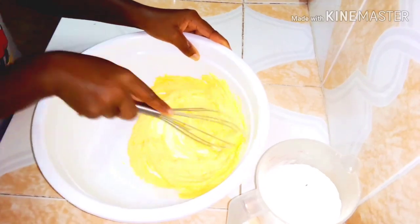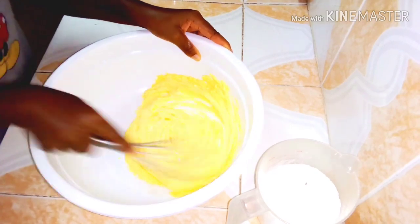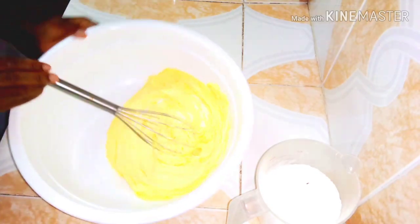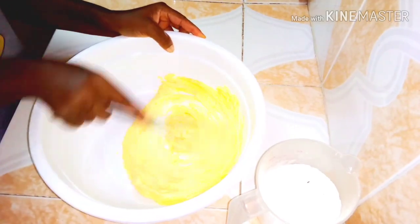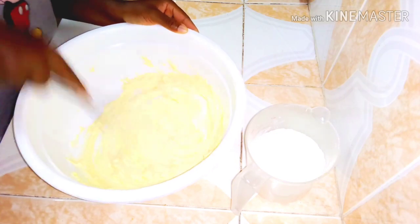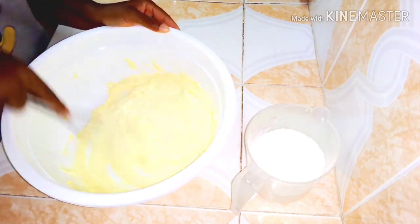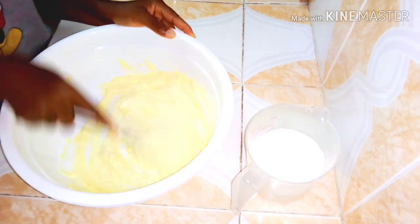I'm going to cream it very well — with all my strength! After creaming for a while, this is the consistency I've gotten. Now I'm going to sift my flour into it and mix it together.